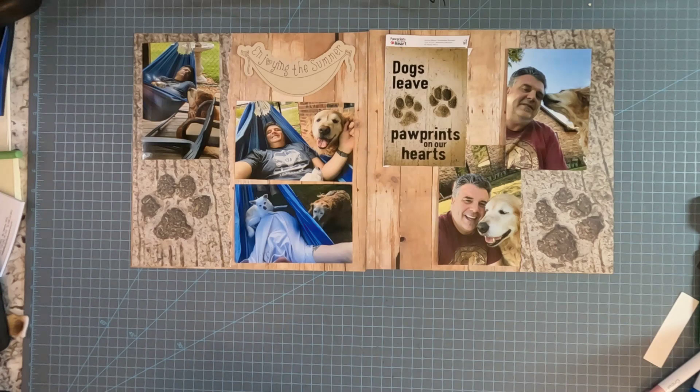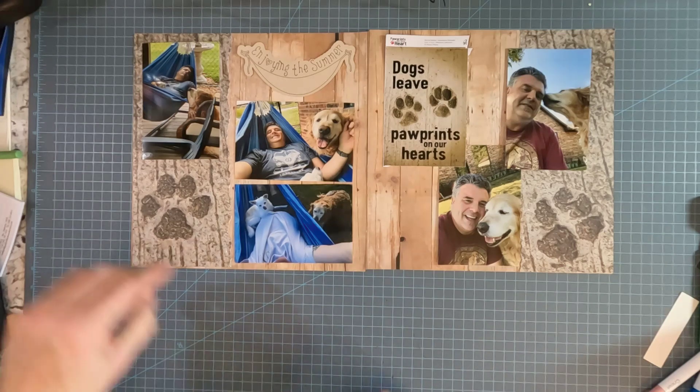Welcome to Masculine Scrapping. Today, just working on a page of time with my dog Spike. Most of these pictures are taken — well, actually all these pictures are taken in our home in Indiana.